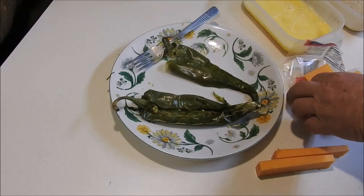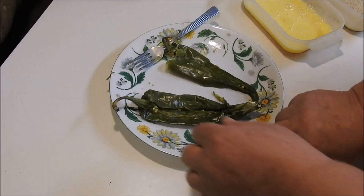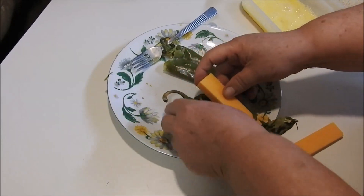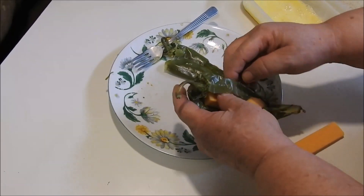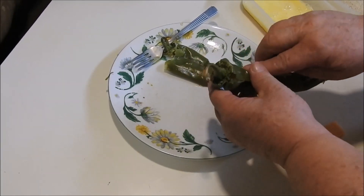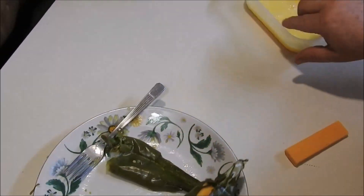Now what I do is just open it up and I stuff my cheese on the inside. Hopefully you guys can see this. I've been gone for so long I'm not used to doing it again, but today I felt a little better so I thought I better get in and do something.